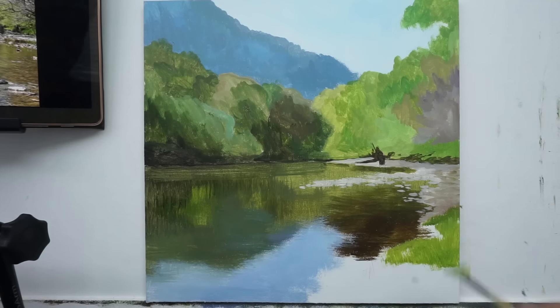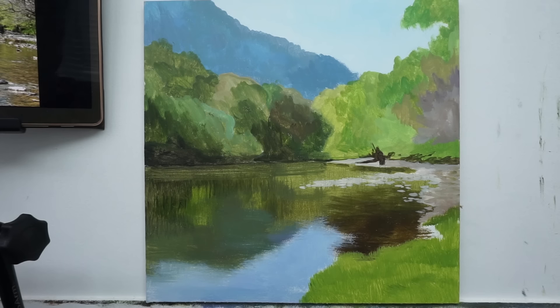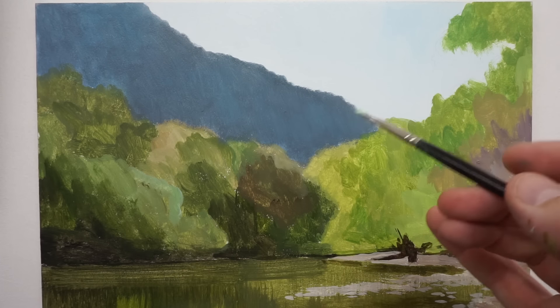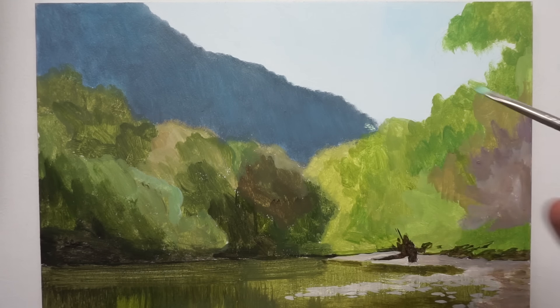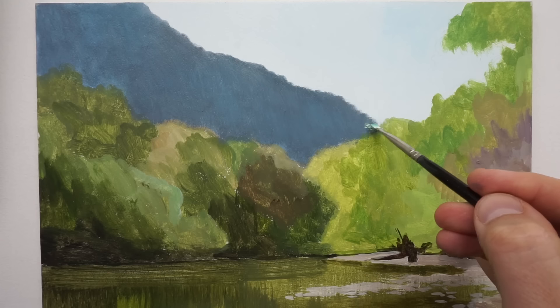There really is no secret to blocking in. It's just about filling the panel with paint and getting rid of that white. I will one day show you how I do it, but there's no real secret to it. Anyone can do it.